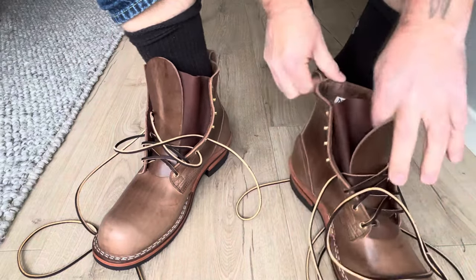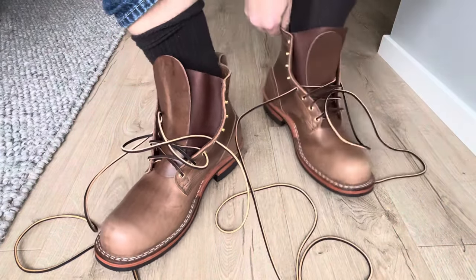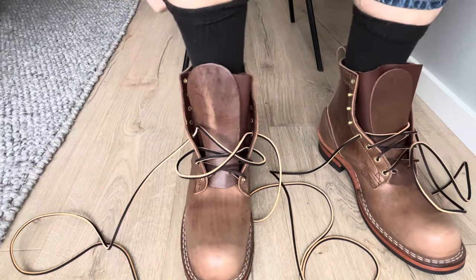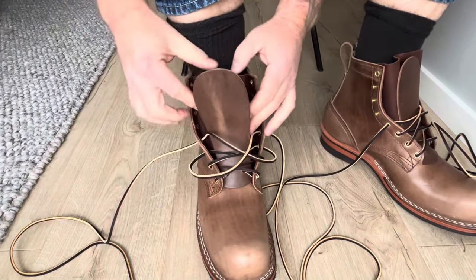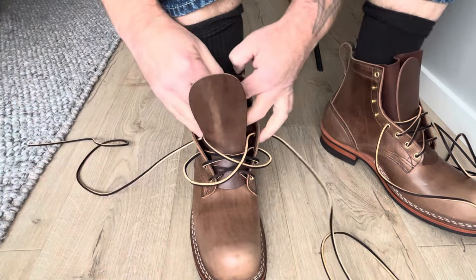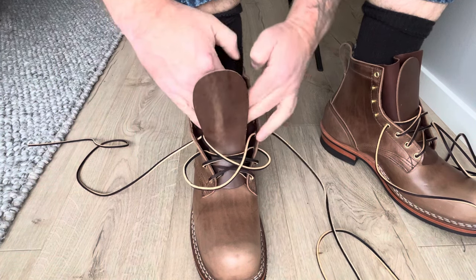Put on this boot as well. The hooks fit my foot really well here — it's not too tight, they feel perfect. And I will try to fold this tongue here now.